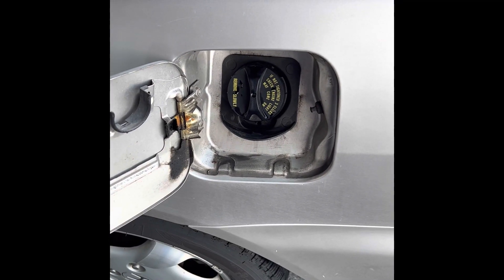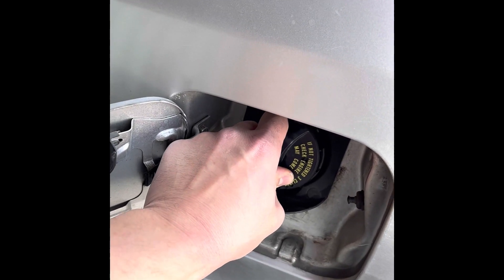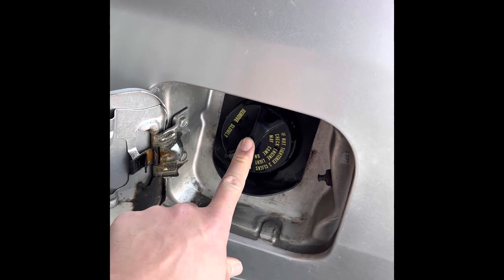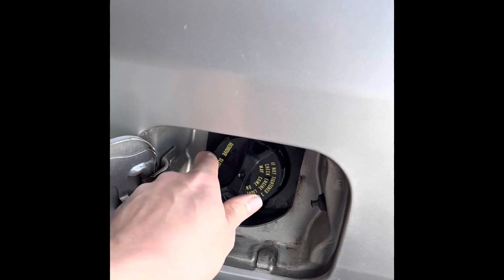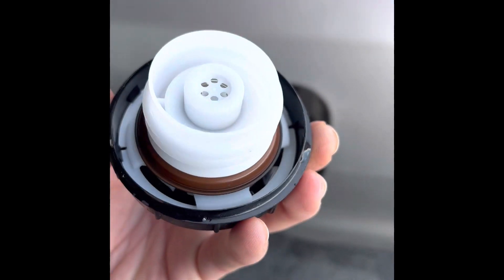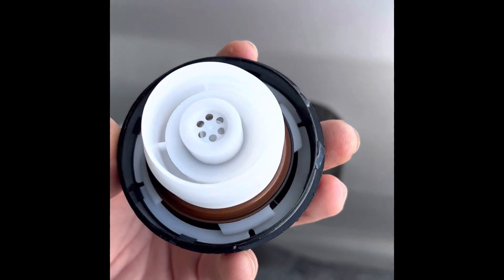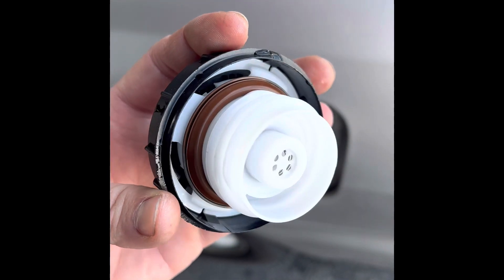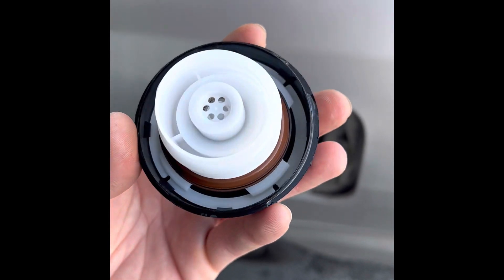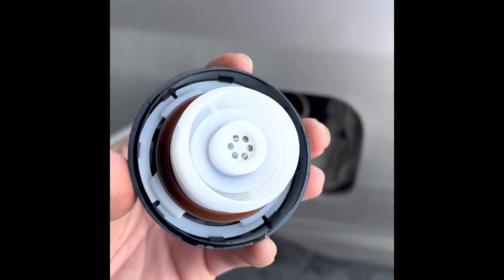If you have a car come in with a P0456, the easiest thing to do is check to see if the gas cap is even tight. If you turn it and it clicks right away — which this one did not — then it may be the gas cap. Next thing you do is take the gas cap off and look at the seal. If the seal has no cracks and it's not distorted, then you may have a good gas cap. But keep in mind that is not 100% all the time.